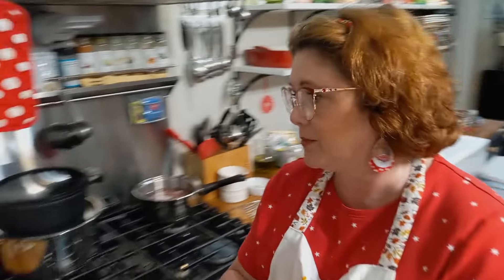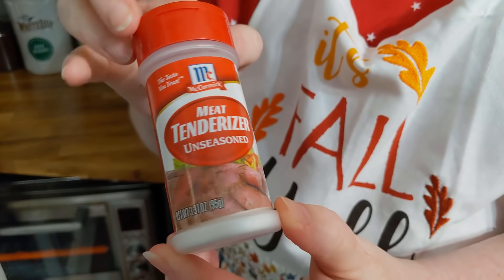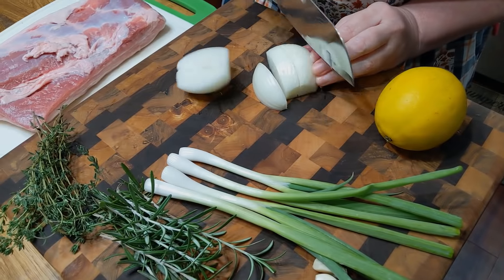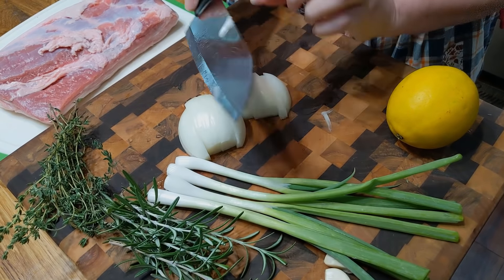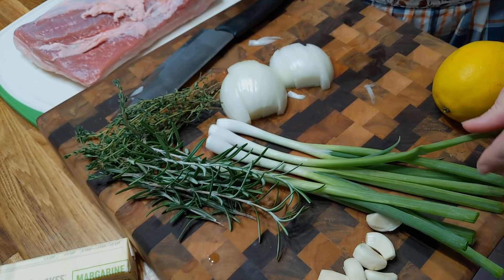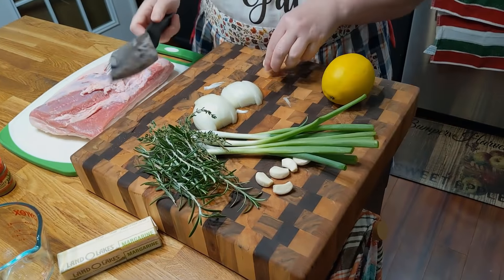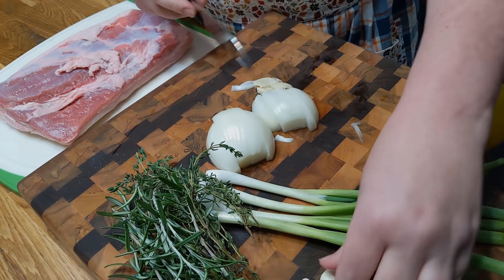We're just going to chop these up in big pieces to go inside our turkey, and maybe put some around the edge. We've got thyme and rosemary. These are just going in the turkey, so you don't have to chop them up small — you're just going to stuff her with them. Same way with the garlic, though we might smash it so that it has plenty of flavor inside the turkey. We're going to smash up a few cloves of garlic.